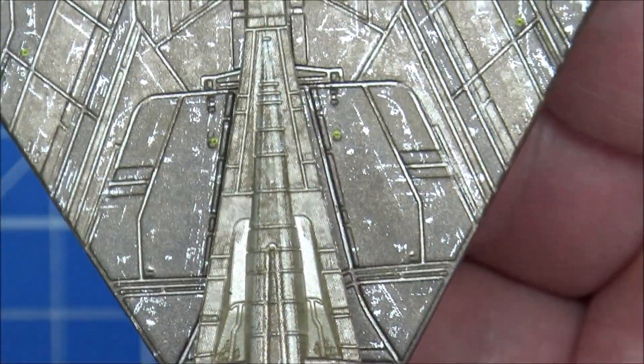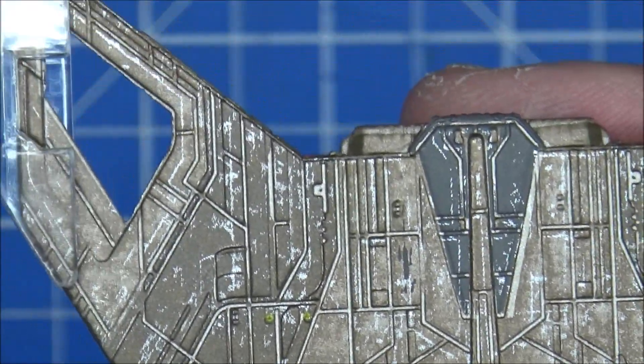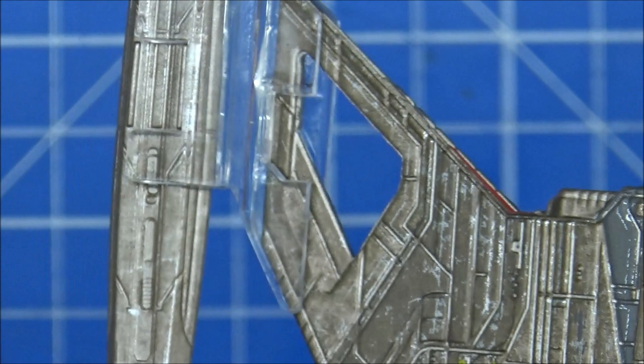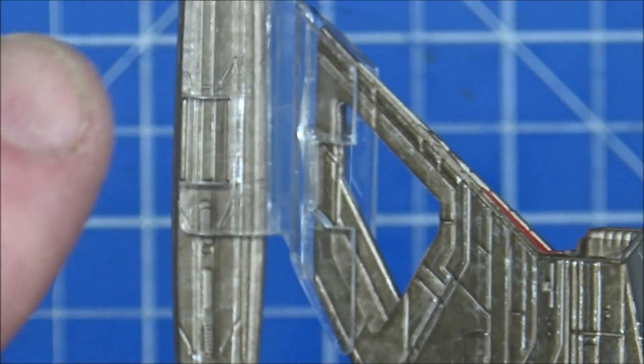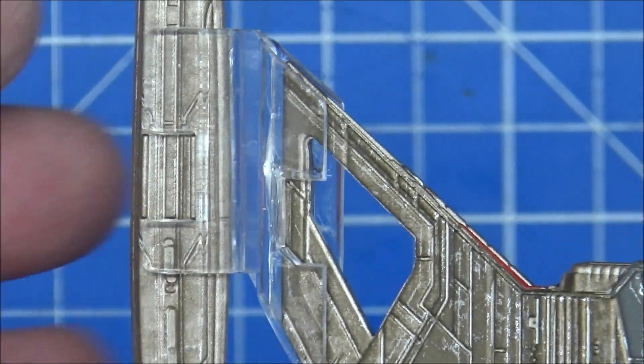Coming down to the secondary hull - very, very angular, triangled, weird. I don't think they could have put electronic bits between the secondary hull and the nacelle.